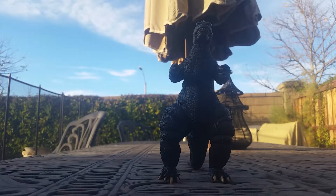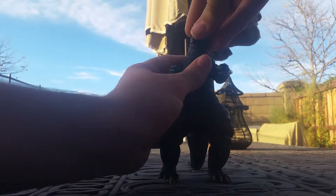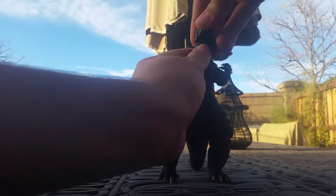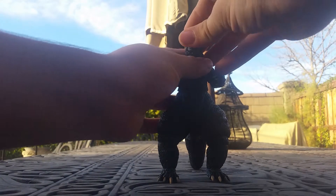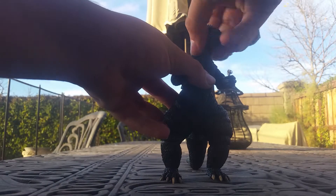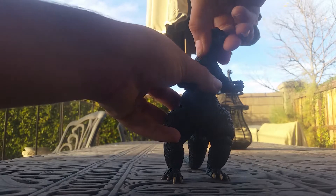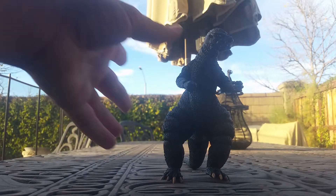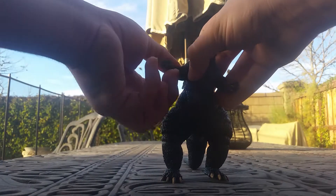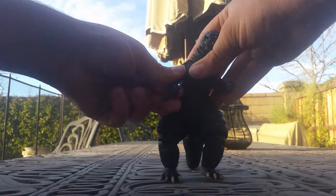Let's get on to his articulation. His jaw moves up and down. He has a nice neck pivot — you can get him looking up pretty good and down pretty well, though not as much down as up. He has another neck joint at the base of the neck that moves left to right. His arm has a ball joint, so you get a good range of movement, plus an arm joint as well.